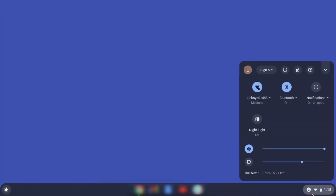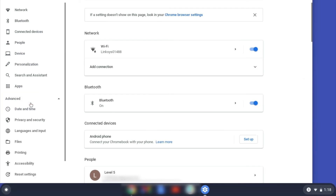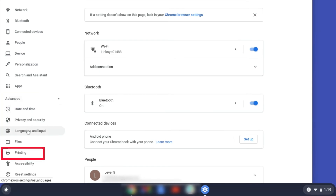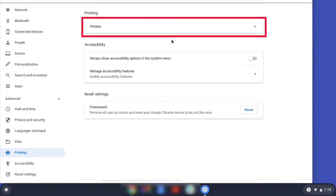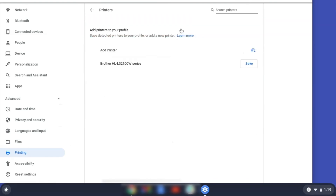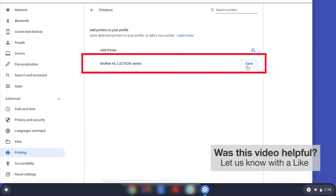On your Chromebook, click the task tray and select the Settings option. Click Advanced, and then click Printing. Now click on Printers. Select your Brother device and then click Add or Save.